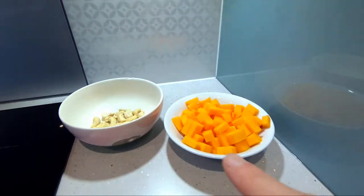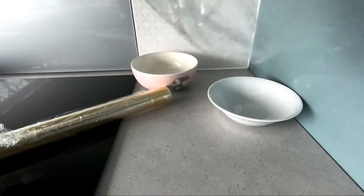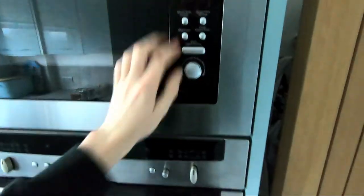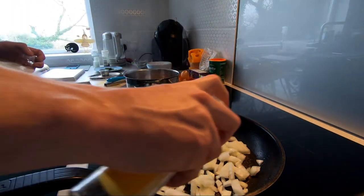So we've got our butternut squash, we've got our dishes. Okay, we're going to cover them and cook away for five minutes. Now we're frying the onions. Pretty sure the pasta sounds done now.